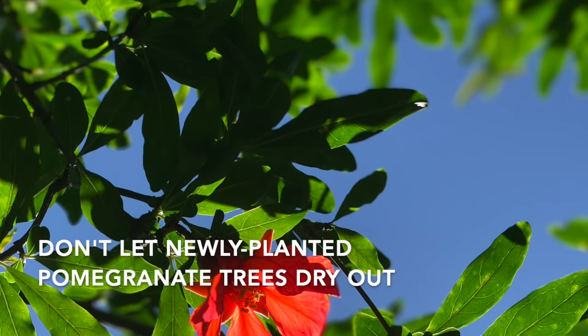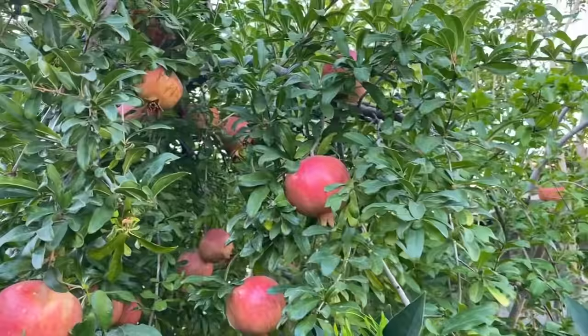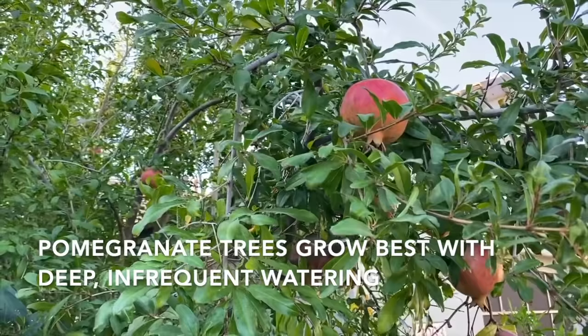Like anything, a pomegranate tree is going to need a little bit more attention when it's first planted until it gets established. Give it plenty of water and don't allow it to dry out those first few weeks or even a month or so after planting. Once established, deep infrequent waterings are best, and pomegranates will tolerate a little bit of drought — they are a pretty tough tree.